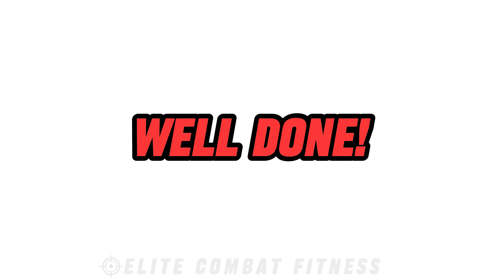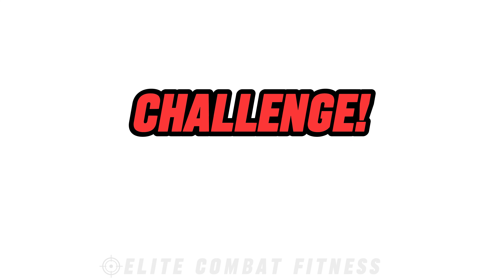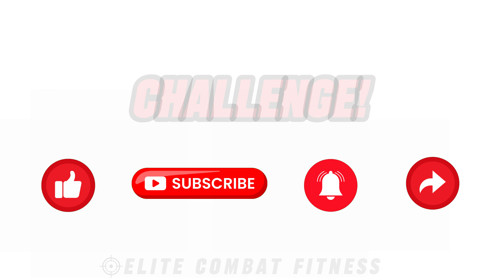Congratulations on completing today's practice. You've taken an important step towards nurturing your well-being and finding inner peace. Here's your challenge: commit to practicing this relaxing yoga flow at least three times a week to reduce stress and improve sleep quality. Allow yourself to fully embrace each pose and the tranquility it brings. For more rejuvenating yoga flows, mindfulness practices, and self-care tips, be sure to like this video, subscribe to our channel, hit the notification bell, and share this yoga practice with friends who may enjoy a relaxing yoga session.